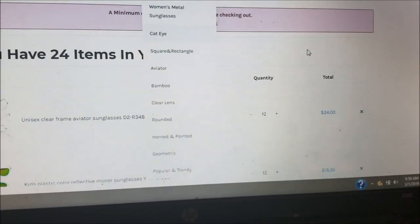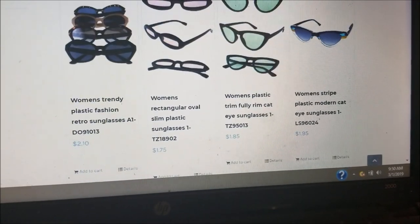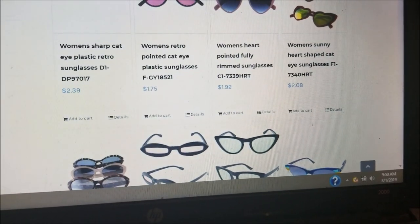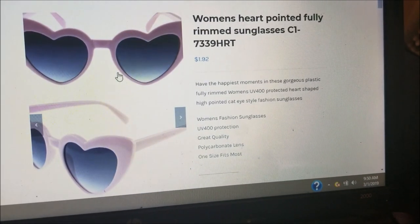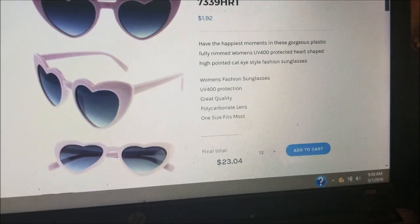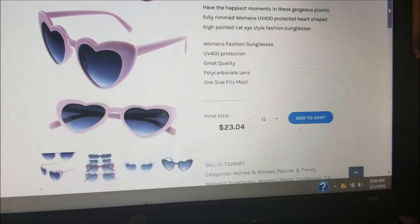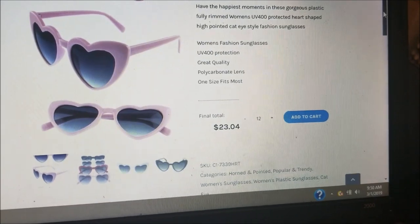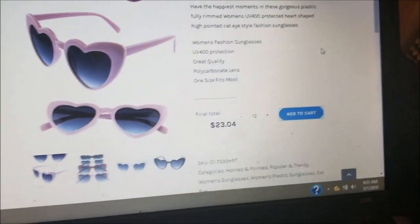Let's get to our fifty-dollar minimum. Going to the women's tab, let's find a cat eye frame — I've got some cute cat eyes here. Let's go with the hard frame ones — really cute. These frames are a dollar ninety-two per pair. Make sure you look at all the details — this is your business, you want to know what kind of quality you're getting. It's twenty-three dollars and four cents for the dozen.